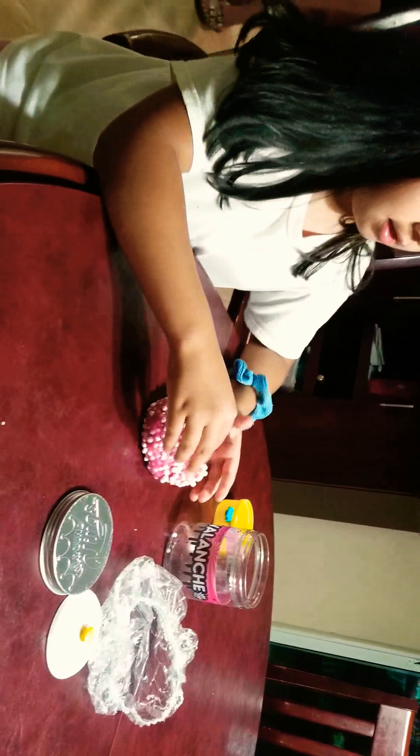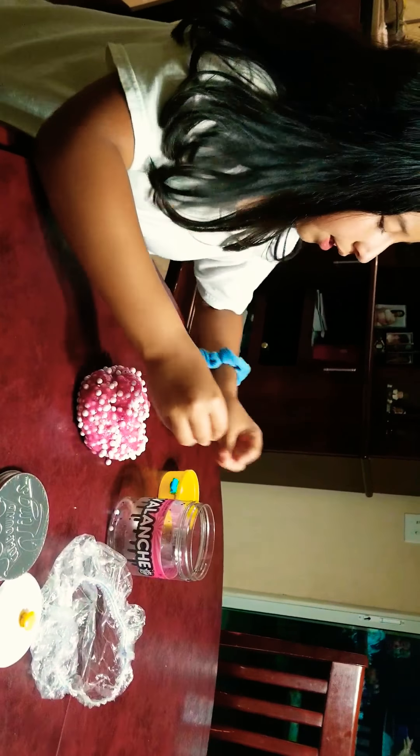Hey guys, welcome to another video. Today I'm going to be playing with some slime here. I'm going to show you this little slime. This slime was from Avalanche and it's from Compound Kings. And this slime, I made it.